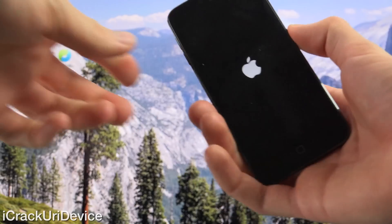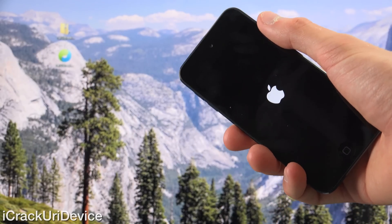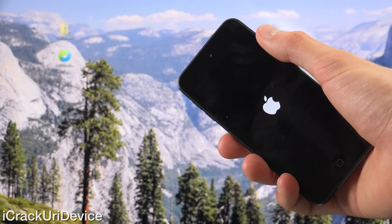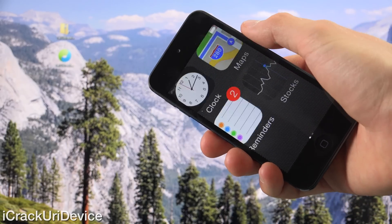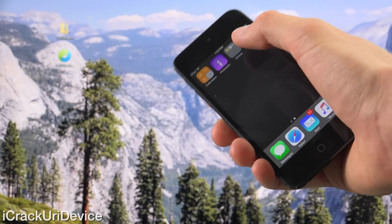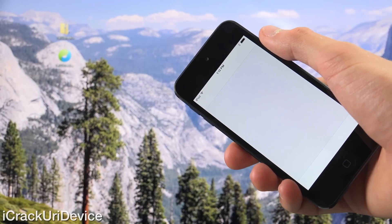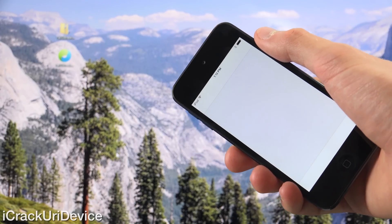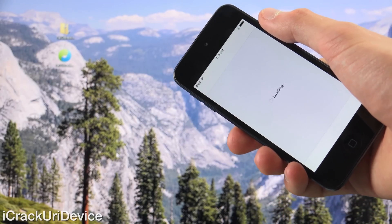We have the Apple logo now — it's just doing a respring. It won't take as long as a normal reboot does because it's only restarting the springboard, so we should be at the lock screen in just a second. Now let's go ahead and slide to unlock, swipe over, launch Cydia again, and I'm going to scroll down to the bottom after it's done loading to show you that Cydia confirms that this iPod Touch is indeed running iOS 8.4 and that it's a 5th gen iPod.